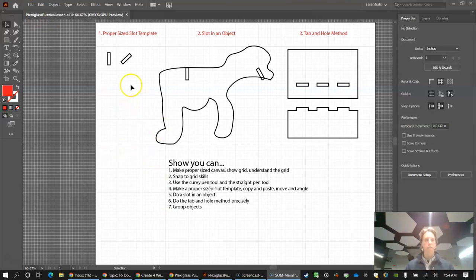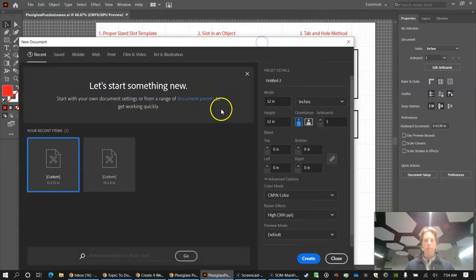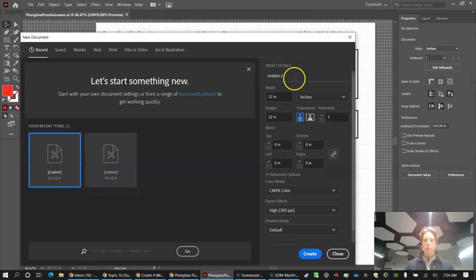This is what your finished file will look like when we're done. First, let's start a new file. Our laser cutter plexiglass comes 12 by 24 inches; we can use about half of that for this project, so let's do 12 by 12. Make sure you're on inches, not points, then click Create.